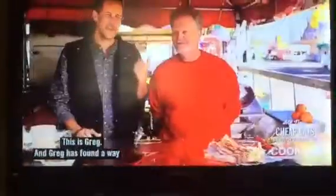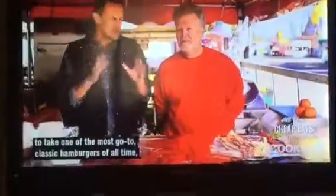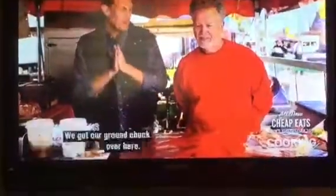I love taking on a burger. When I've seen this, I had to get it. This is Greg, and Greg has found a way to take one of the most go-to classic hamburgers of all time, put a little remix on it, and turn it into an award-winning hit. People's choice. We're making the Triple B.